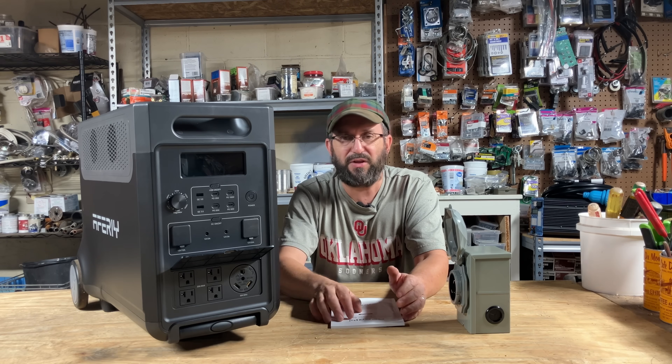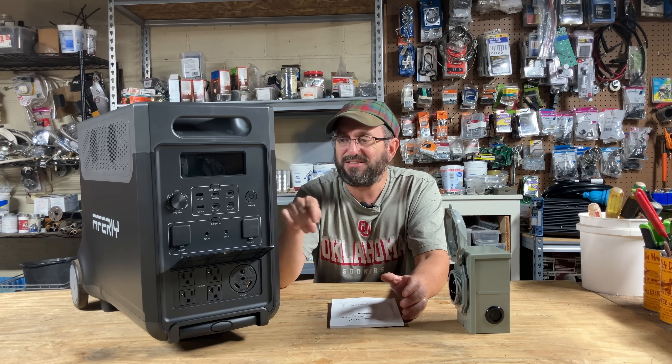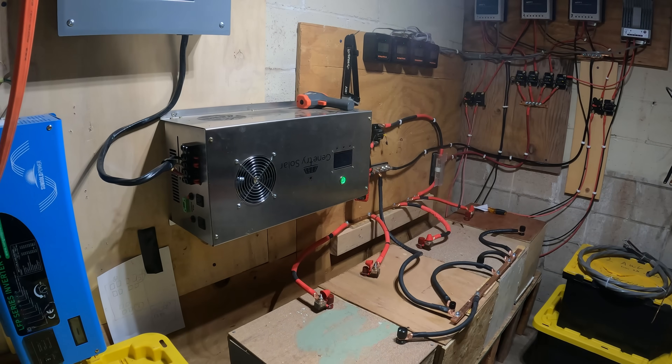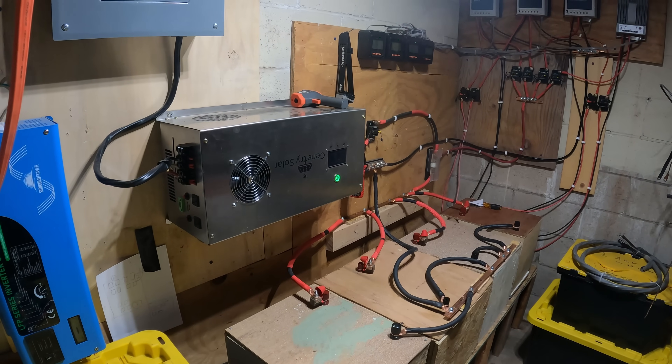At the end I'll go over all the specs, but I really want to jump in and see if it's powerful enough to replace my entire DIY setup. Stay tuned — we're gonna have a lot of fun today.